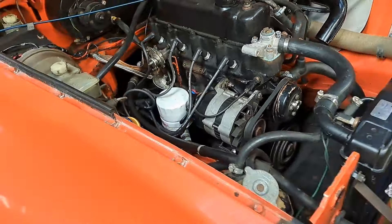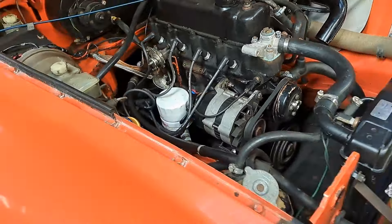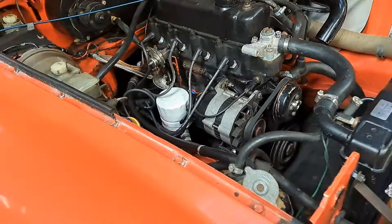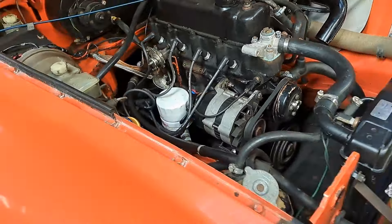We're on plug number two now - same story, a little bit better, not much. So we've definitely got an imbalance. Carburettors stripped down, I think.